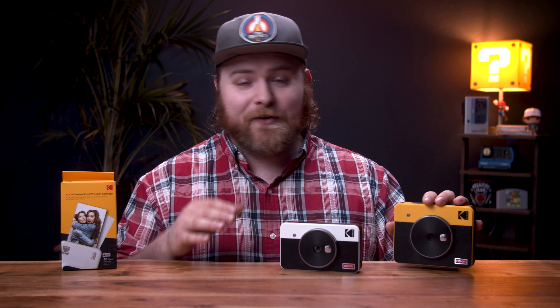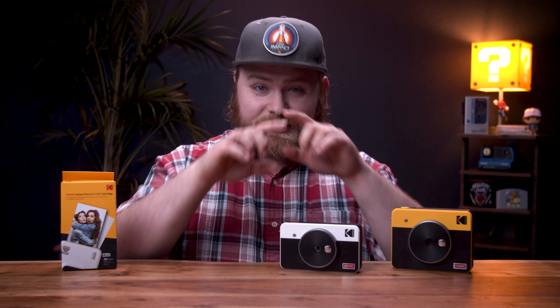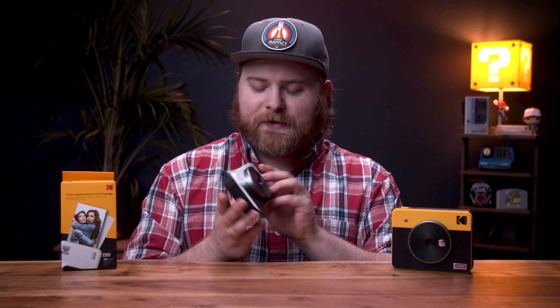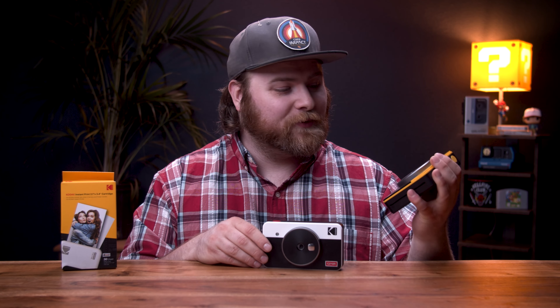I've had this in my possession for the past month and a half, maybe even two months. I've been trying to think of a great way to make this video. I don't like making just negative reviews or bashing companies on their products. But with that said, this camera is the exact same thing as the Retro 3. So if you want to see me break it down, I already did a video on it — I'll leave a link in the description below.